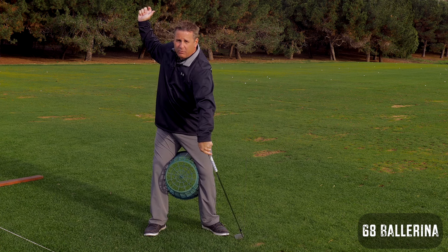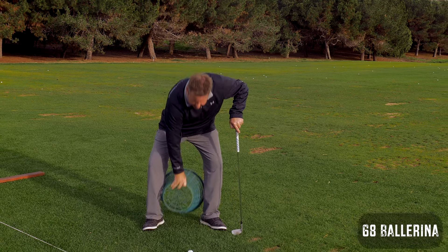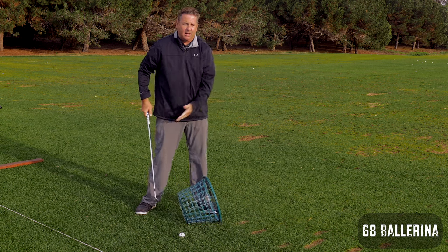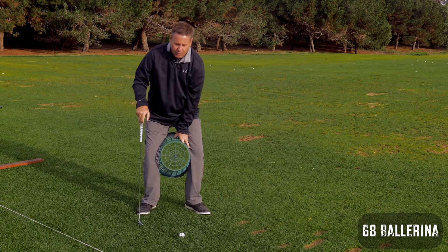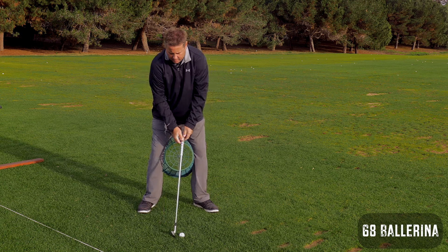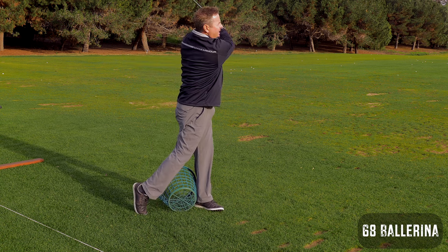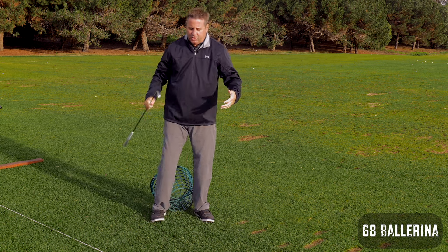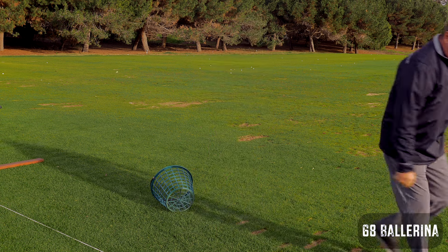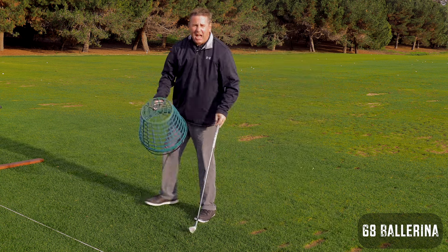A lot of people will drop it too soon, but the object is: you take your normal backswing, your first move down is to drop the bucket, and then hit the ball. You want to feel the separation of those movements. How you hit the ball couldn't mean less, because it's pretty distracting having this bucket here. You put the bucket or ball, whatever you have, take it back, drop it, and hit it — and what that does is it keeps this hip and this knee from firing too hard and too early.